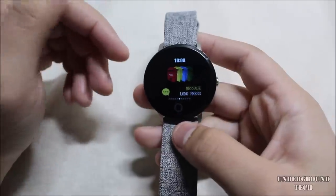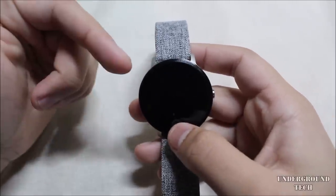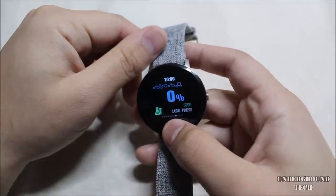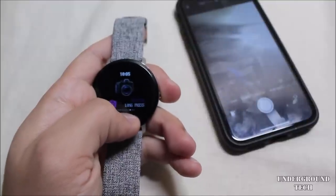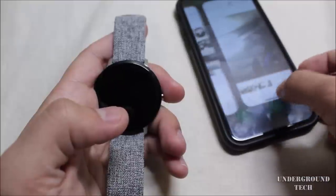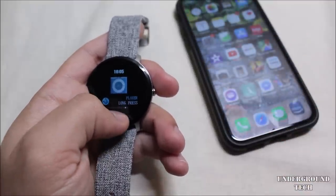When connected to your phone you can see the weather on there. There's a messenger section, though it's not fully supported on my phone, but it does at least show notifications. You can also measure blood pressure — I'm not exactly sure how accurate that is. Then there's a shutter feature: long press and it takes a photo for you, but you have to already be in the camera app for it to work.